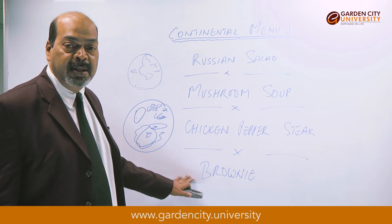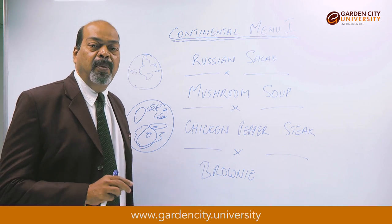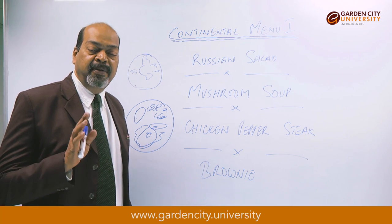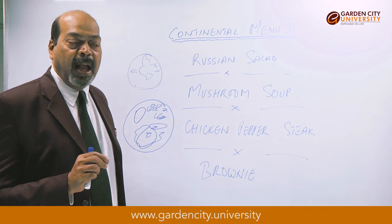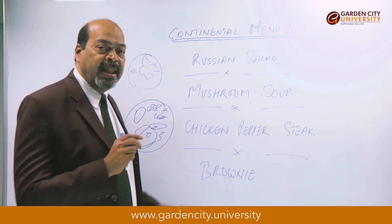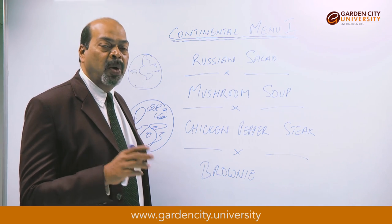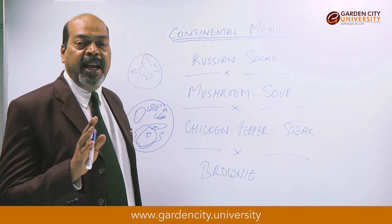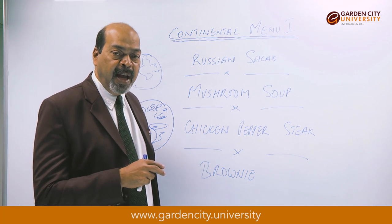The simple recipe for brownie: we need a chocolate block, eggs, some butter, some flour, and a pinch of baking powder. We generally start with the eggs — take the eggs in a bowl and add caster sugar. Both are equal quantity: 100 grams of egg — basically two eggs at 50 grams each — and 100 grams of sugar. Beat both together using a hand blender or by hand.